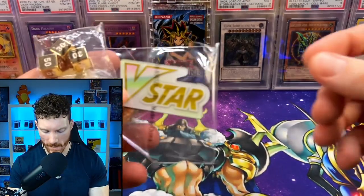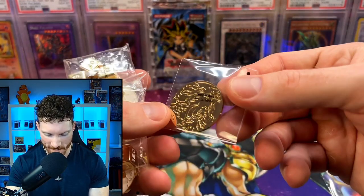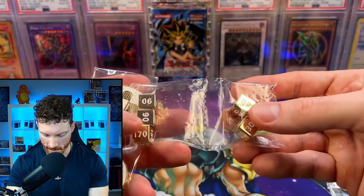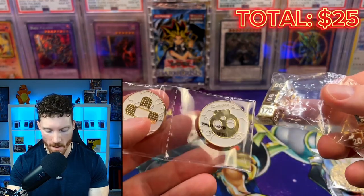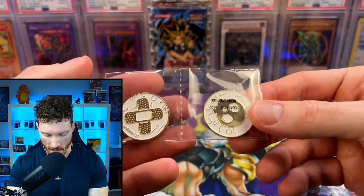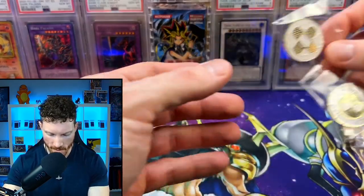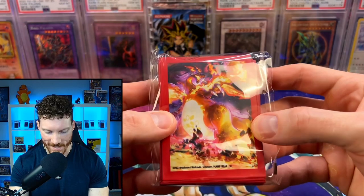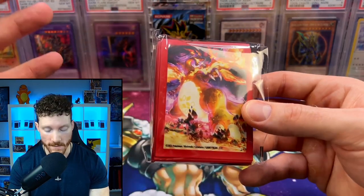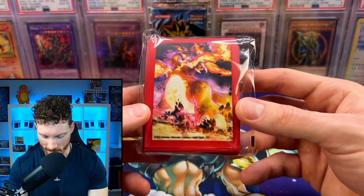We're going to check out the contents of this box. It comes with a V-Star marker — what modern box doesn't nowadays. We've got that awesome Charizard metal coin, and then the damage counters, dice, and stuff that come in this — these are all metal. I really like that gold and white finish. Pokemon Company did a great job with these. And then we've got the Charizard sleeves, the Charzilla sleeves. I do kind of wish they made these full art for the sleeve instead of that red border.